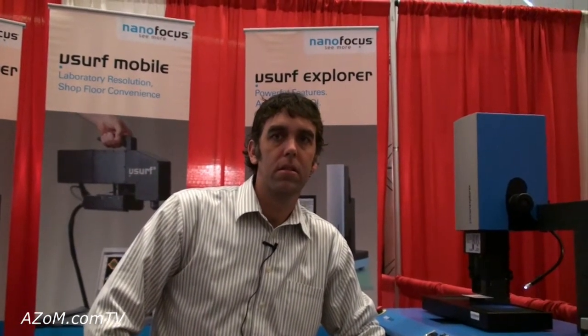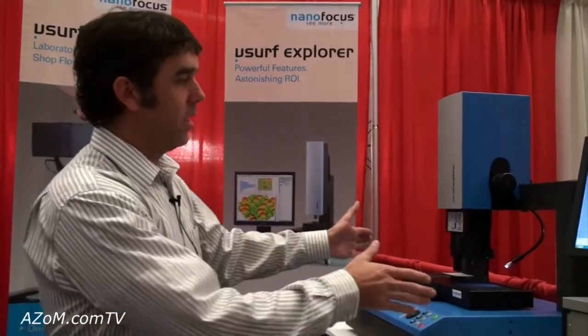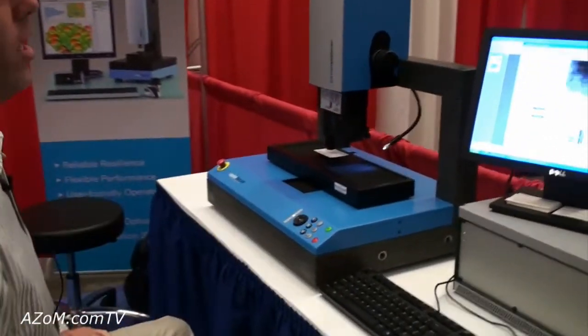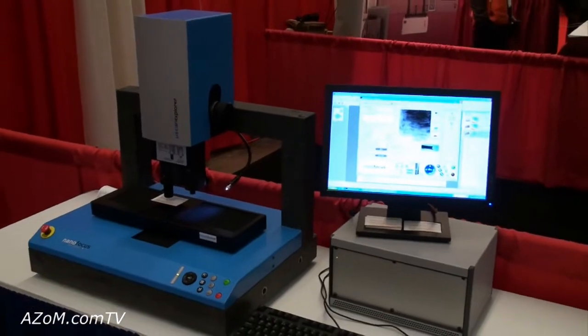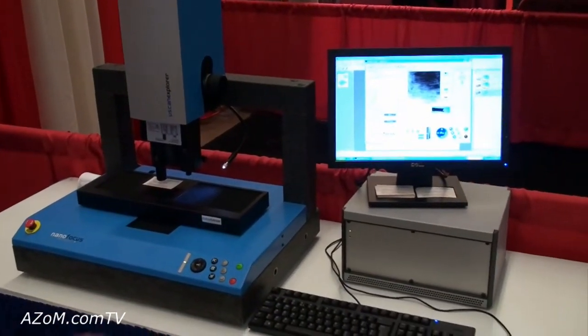This is Cameron Chai from azon.com and I'm speaking to Christian Wisher from Nanofocus. He's going to show us their µscan Explorer. This is Nanofocus's newest entry into the surface metrology solutions market, and what this system is is an optical surface profilometer.